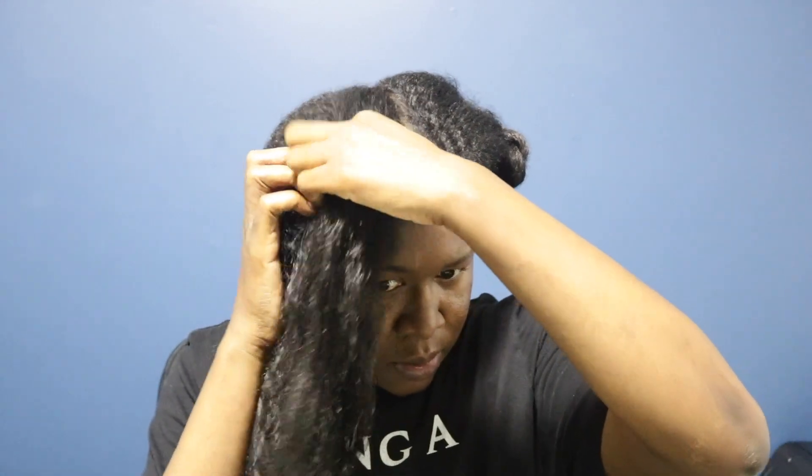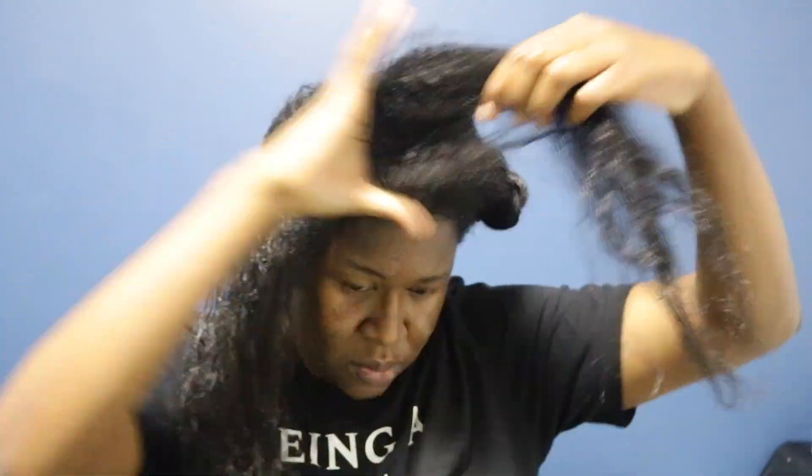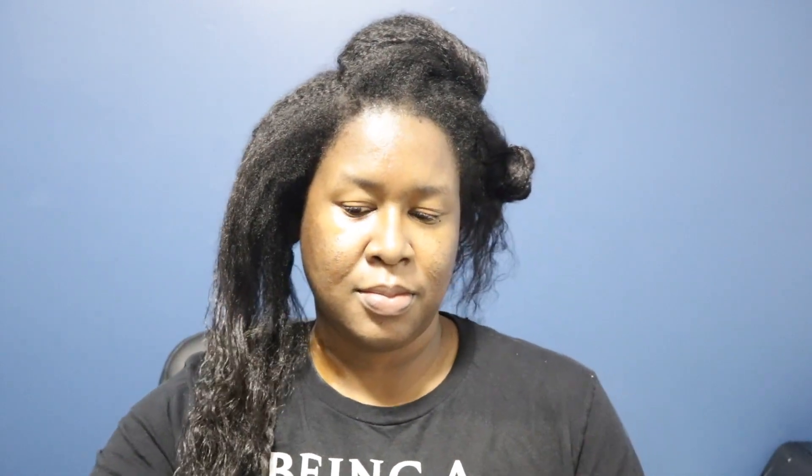All right y'all, I'm pretty much going to be doing the same thing on this section of my hair as well. We're going to be working in two sections — I'll split that up using my fingers, run my fingers through to break up any tangles I can feel, apply the conditioner and the comb. Y'all know the whole spiel — that's pretty much what I do to my entire hair, and then we're all ready to wash.